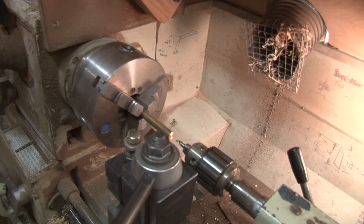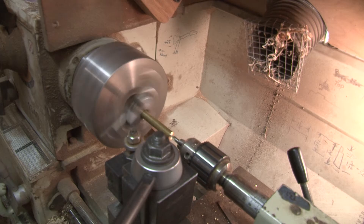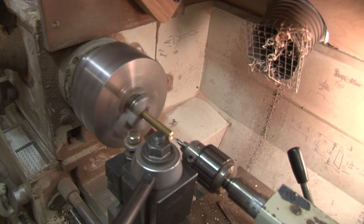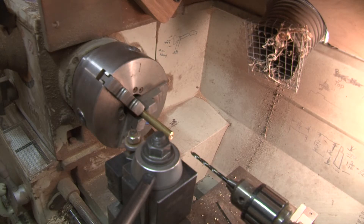I'm using a center drill to get my hole started in the center. That's a machinist-type starting drill bit that's very rigid and helps you find the center and stay very accurate. The reason you wouldn't just start drilling with a regular drill bit is that drill bits tend to be long and wobbly, and if they find a center that's a little bit off, the further down the shaft you drill the more inaccurate it becomes.